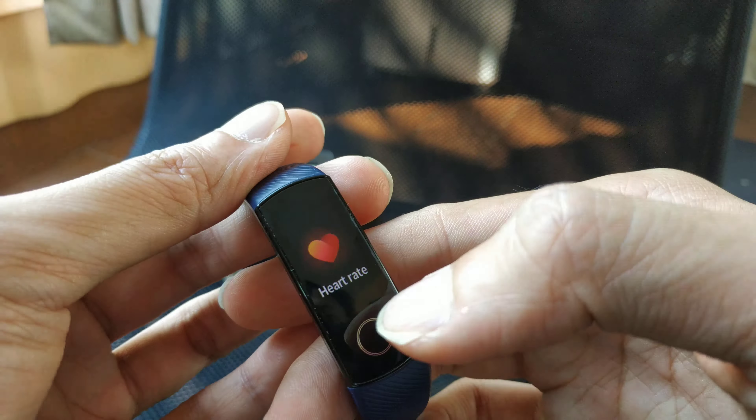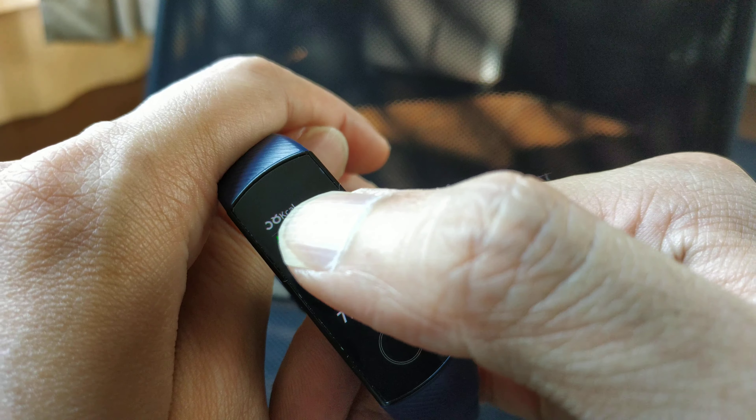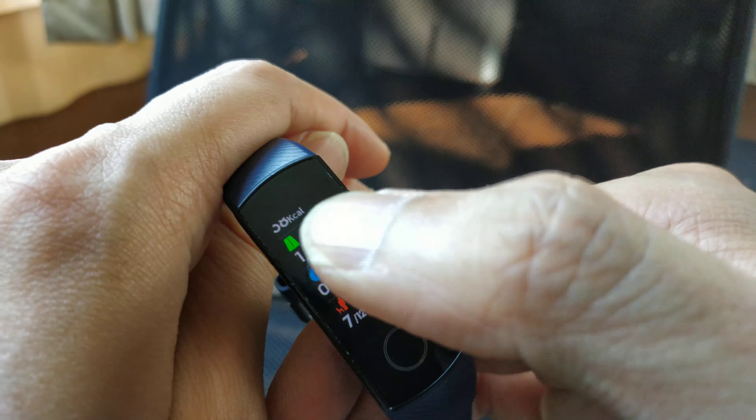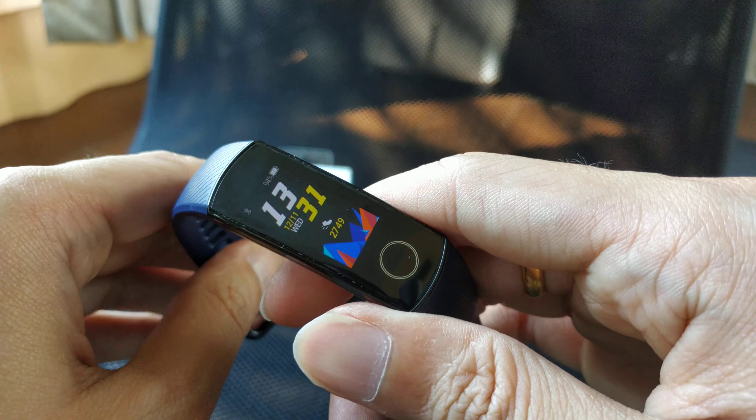For heart rate accuracy, the most accurate option I've tried is a chest strap. All wristband fitness trackers like this one are not that accurate for me — it's just for fun. You can also track your steps and see how many kilometers you've walked.